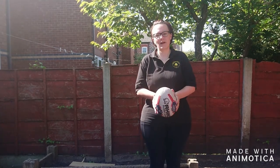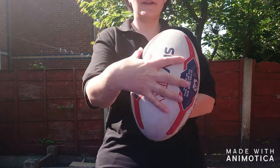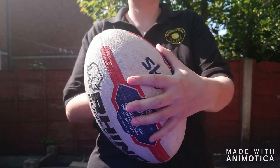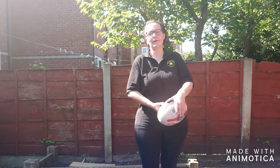First off, if we are using a rubber ball, we're going to hold it in the middle of our body. We're going to spread our fingers out on both sides, and our thumbs pointing to each other. This way we can pass the ball in both directions.